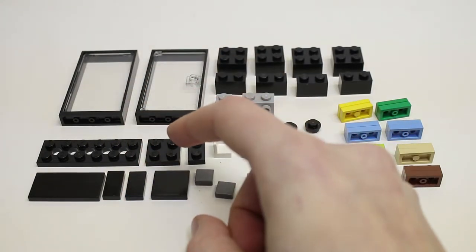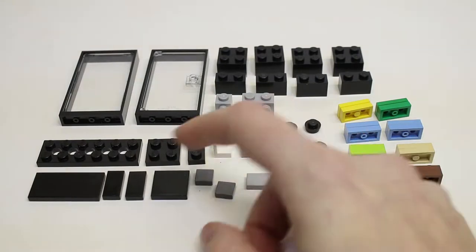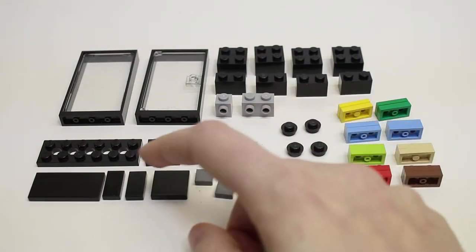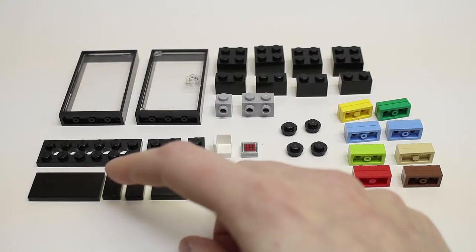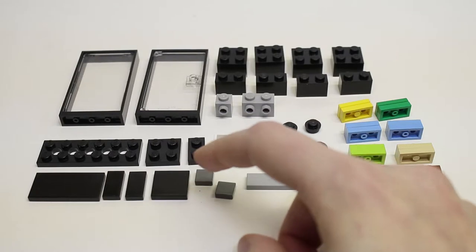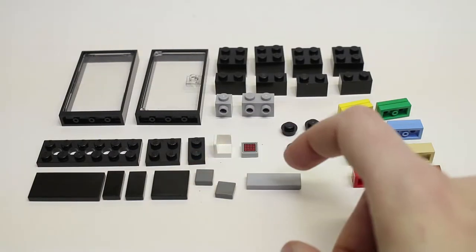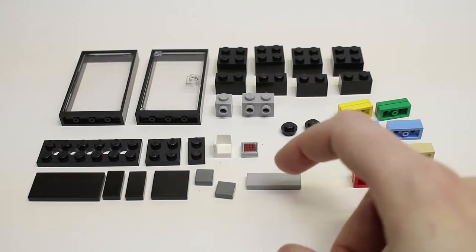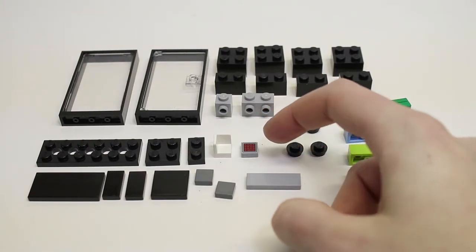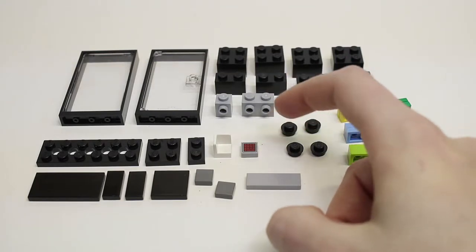You'll need one two-by-four black plate and one one-by-two black plate. Then you'll need a variety of different tiles: one two-by-four black tile, two one-by-two black tiles, one two-by-two black tile, two dark bluish gray one-by-one tiles, one one-by-three tile in light bluish gray.